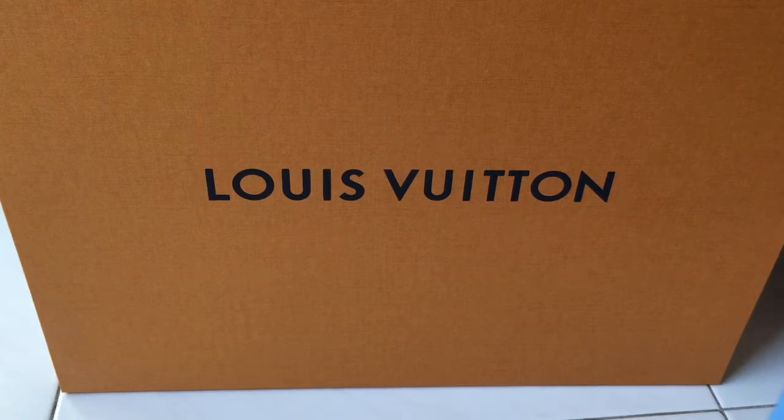I was looking for a new designer work bag last year and decided to go into the Louis Vuitton boutique. My requirements were that it had to have a top handle, a shoulder strap, and it should not be too big — a medium size so I could fit all my work stuff without it looking too bulky.